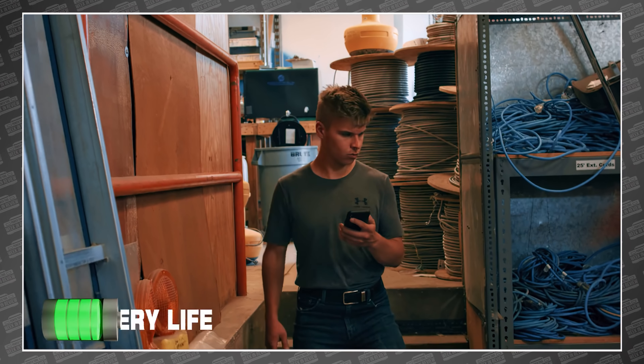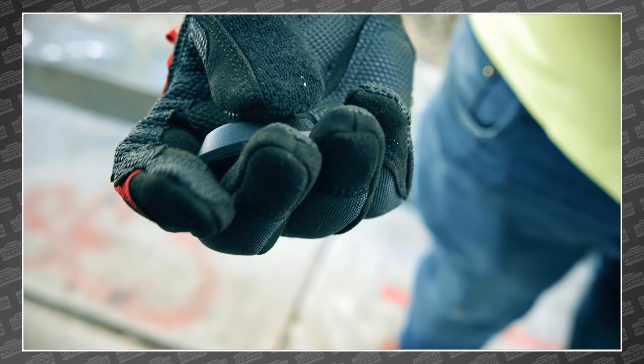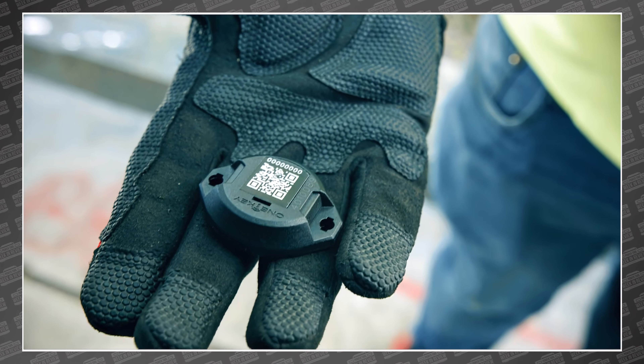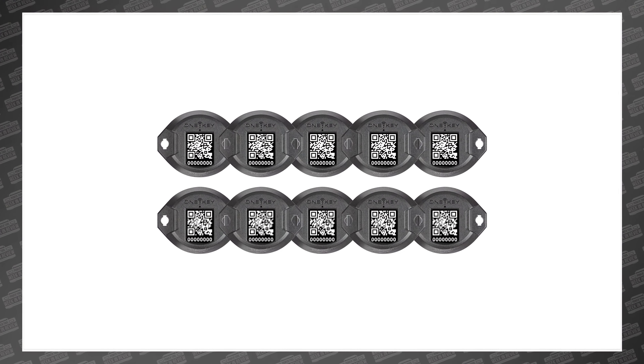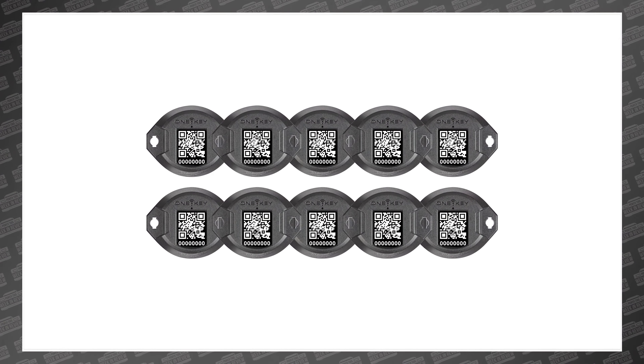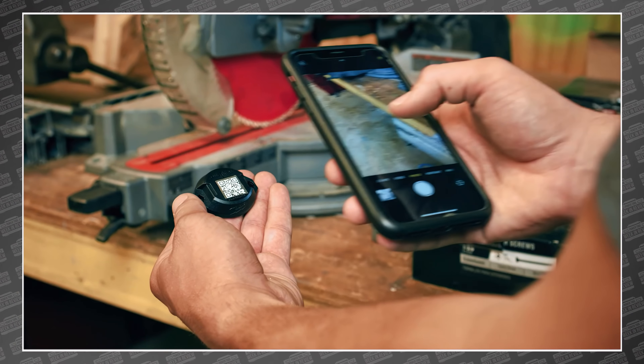Plus, the internal battery now lasts three years, which is two more than the Tick. A lot of crib managers buying these things will buy them in bulk — there's even a 10-pack available directly from Milwaukee. You don't want to be replacing several hundred batteries every single year.